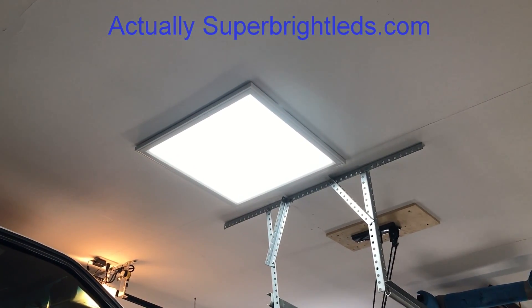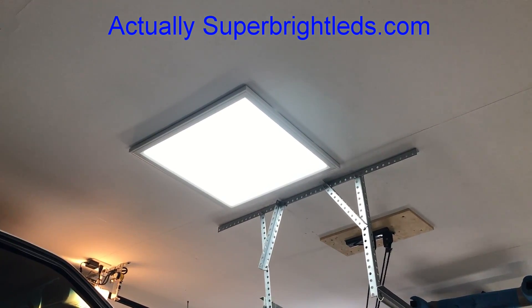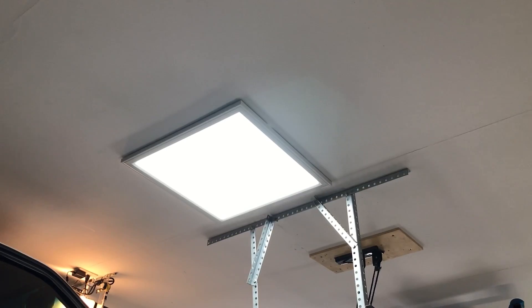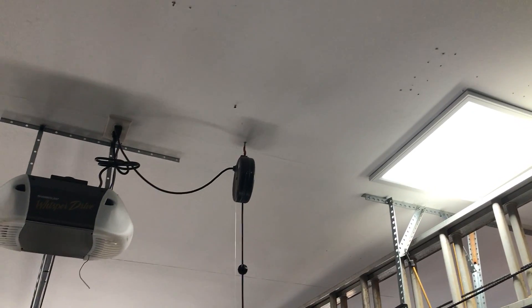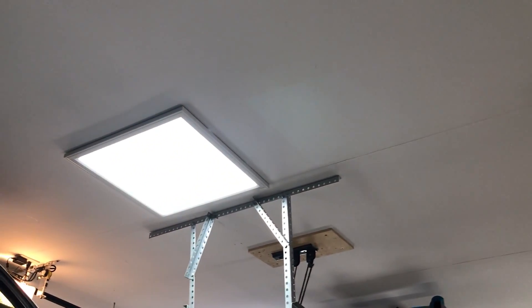I really like these LED lights. I bought them off of SuperLEDlights.com and they're about a hundred bucks. They're 2x2s — they sit flush on the ceiling. I really like them, but they interfere with the garage door openers. You can see they're about 4 to 5 feet away from the garage door opener and it's affecting it.